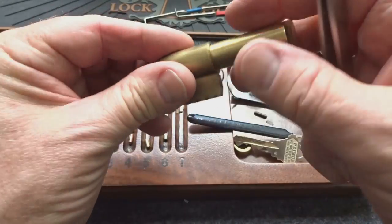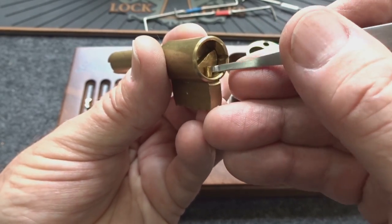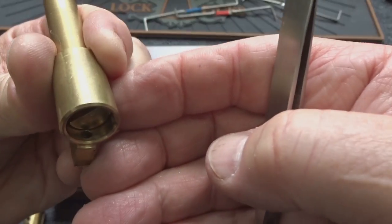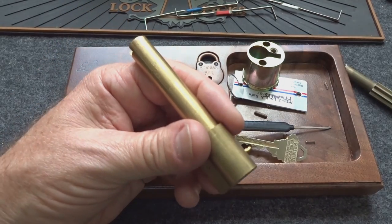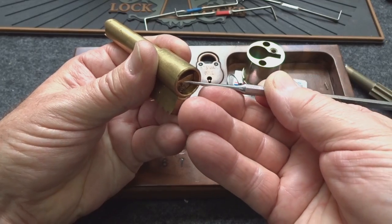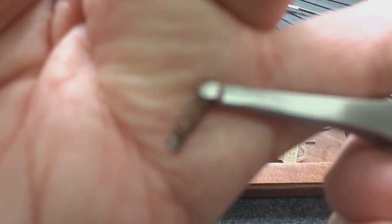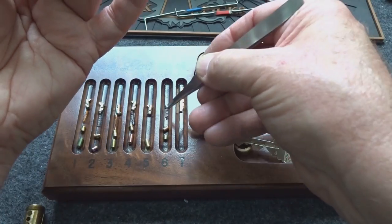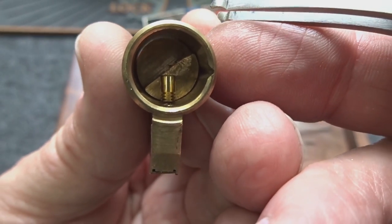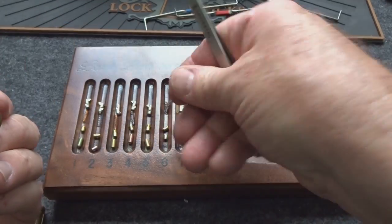Let's turn it around to the other side and start looking at number six. Number six: a spool with very sharp edges. And no spring — I don't see a spring here. There he is — we have a double spring. And again the serration was pointed up towards the spring — very unusual. I would call that backwards, but since I wasn't able to pick it I would say it might be the right way.